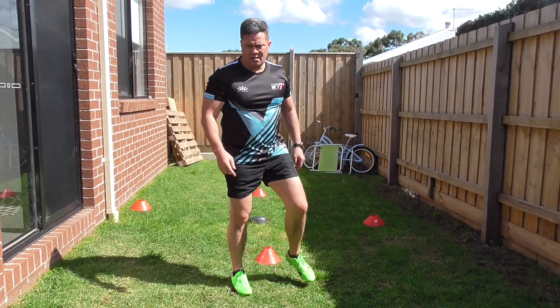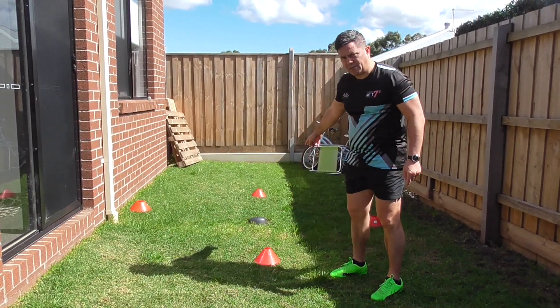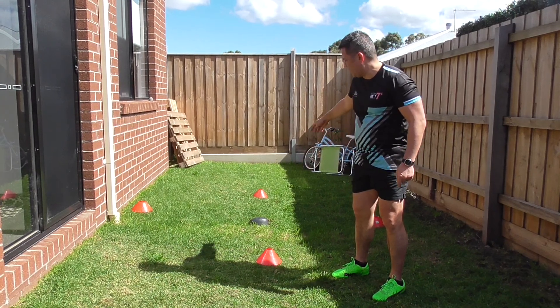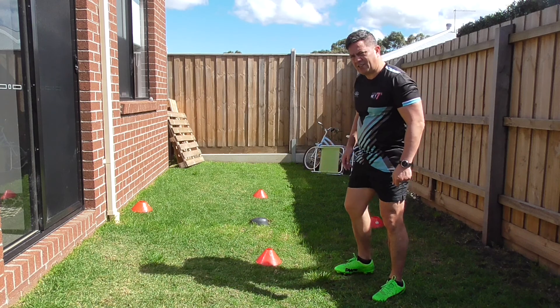So we'll start in the middle, forward, right, left, back, back to the middle again. I'll just demonstrate it.